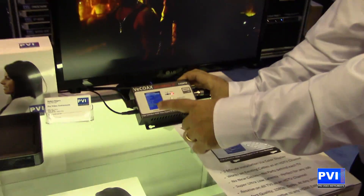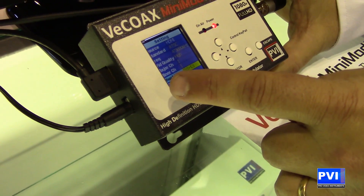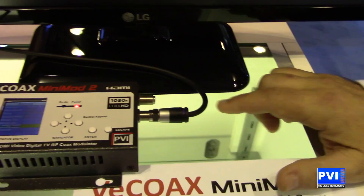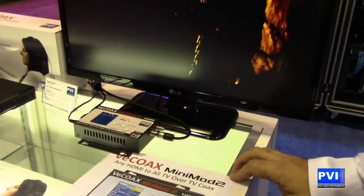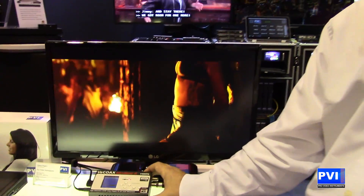You're going to be able to take your HDMI source — full 1080p — and put it out over the coax network to an unlimited number of TVs. It's a very simple, elegant solution with full capability of sending full 1080p out as you'd like.